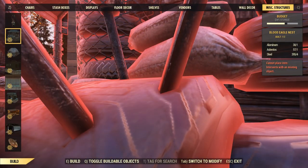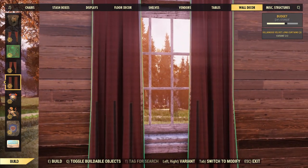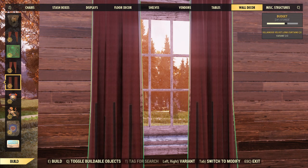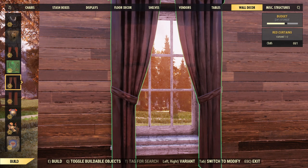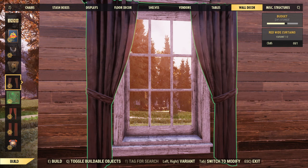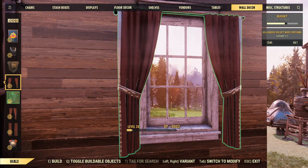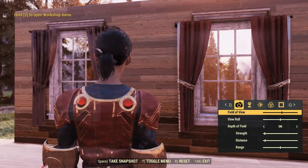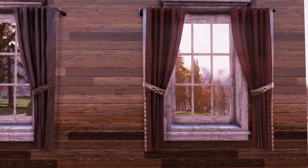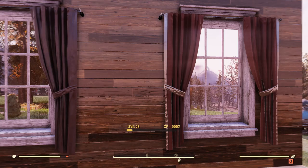I noticed that I have the Contemporary Bundle curtains, and the Villainous Bundle curtains are essentially the same thing with a slightly lighter red and black bars. Here are the red curtains from the Contemporary Bundle, and here are the Villainous red curtains which are a little more red with gold and black. As you can tell, they are the exact same texture with just slightly different coloring, and I really don't like when they do that.